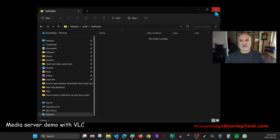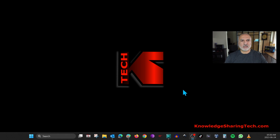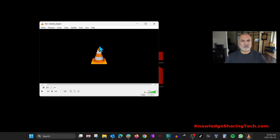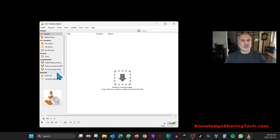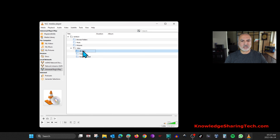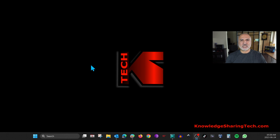Now let me demonstrate the media server. On your Windows PC, I'll show you two ways to access it. The first is with VLC Media Player. Open VLC, click View, then Playlist, and under Local Network click Universal Plug and Play. Here is the media server we created on the router — double-click it, then double-click Video, then All Videos. This is the video file on the USB key. Double-click it and it will play.